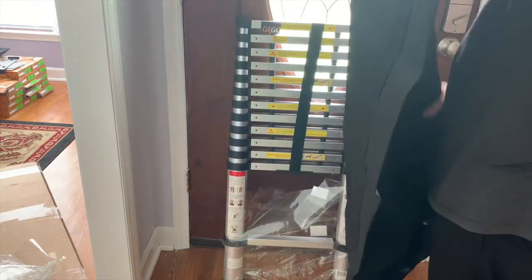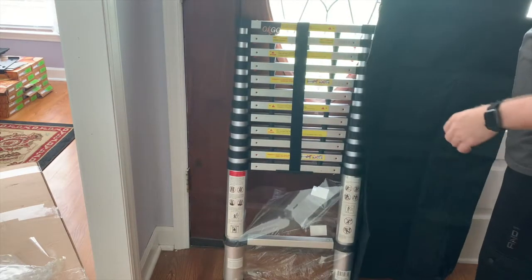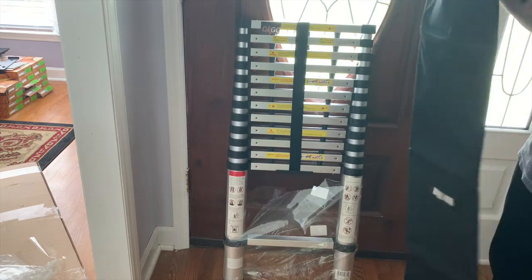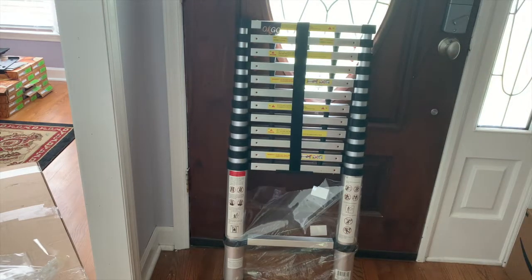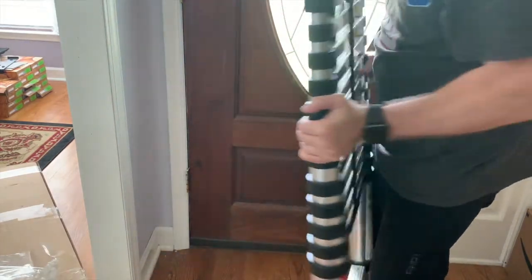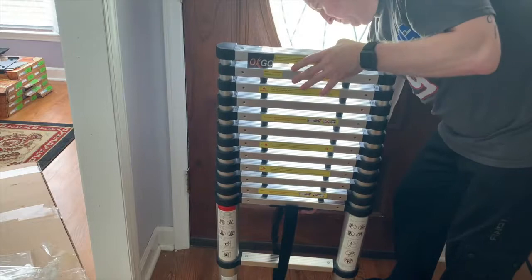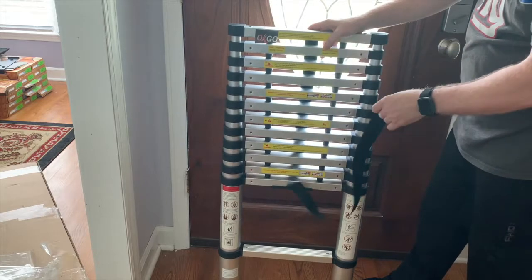There's a carrying case included. You can tie it up with the strap and put it inside the case. I don't know if I'll be using this, but I guess if I was traveling or shipping it somewhere, maybe. The strap doesn't come off so you can't lose it — it stays on there, which is good.